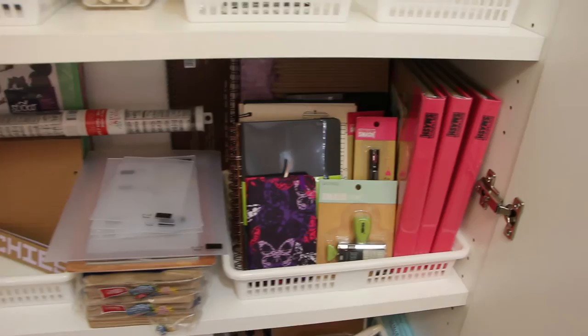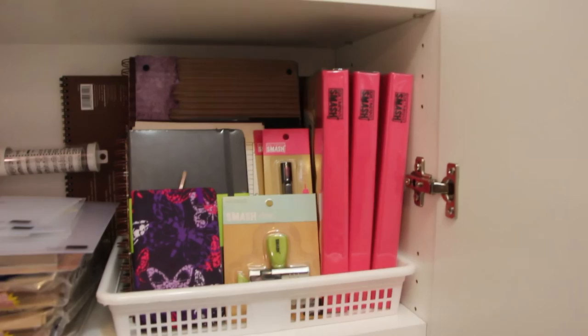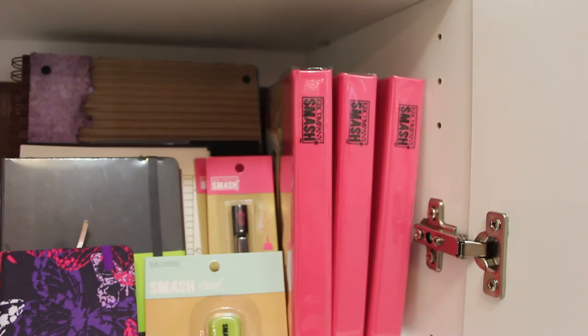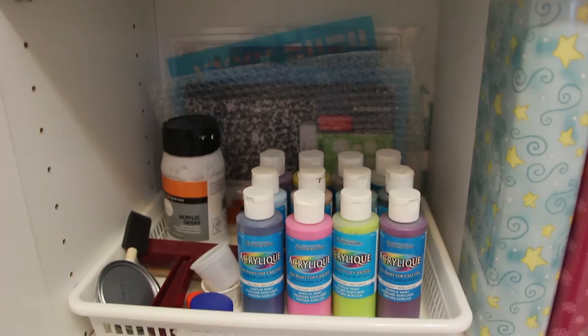And over here I have art journaling supplies. I got these pink smash books at Dollarama yesterday. Michael's used to sell them for fifteen or twenty dollars. I got them for three dollars each, so I might use them one day. Down here is my jelly printing supplies, and at the back some stencils.